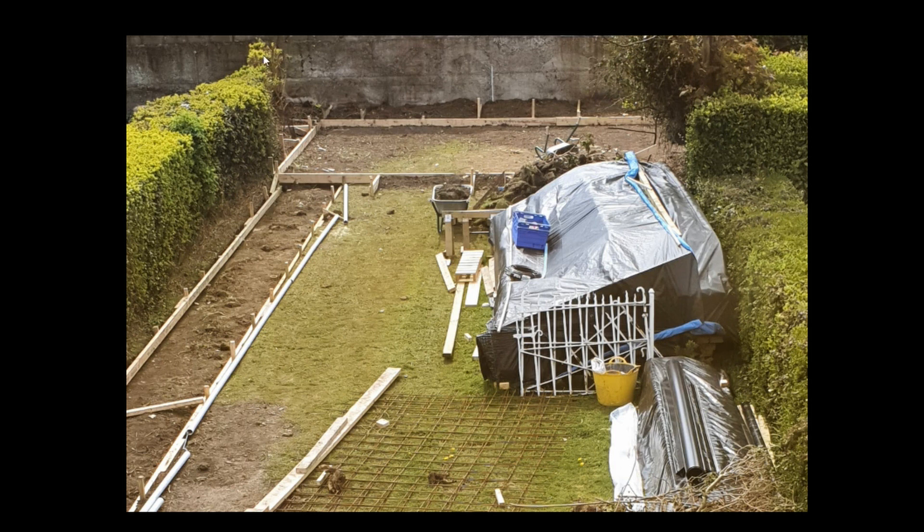The hedge down here is much straighter now. It was really damaged from ivy, so now it'll be much happier when it fills back in.